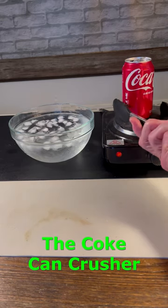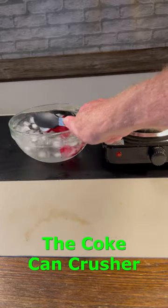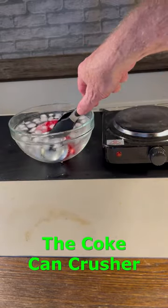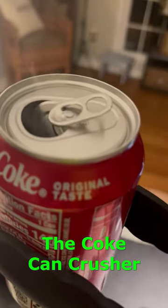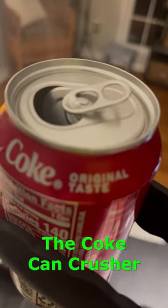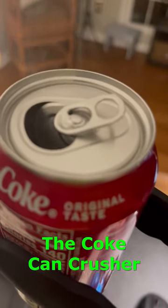Have you ever seen the demonstration where they crush a coke using ice-cold water? First you heat up the water in the can, then the water starts to boil, and you can see the hot steam and air escaping.